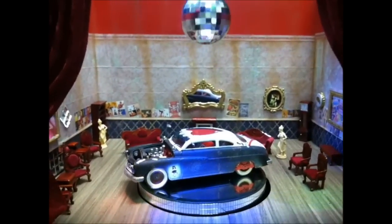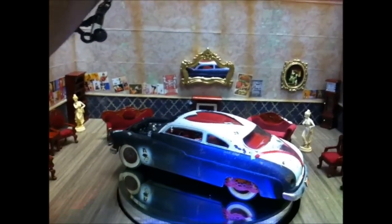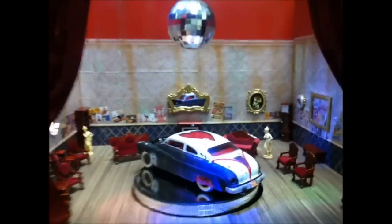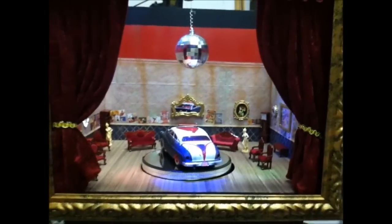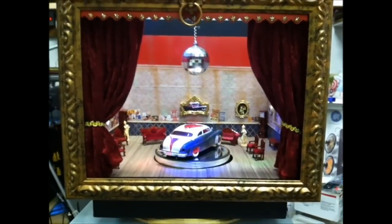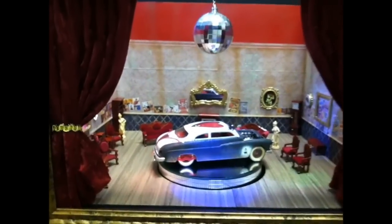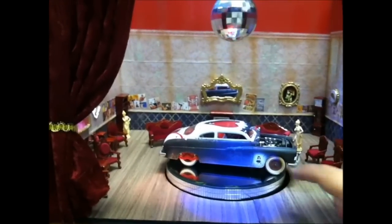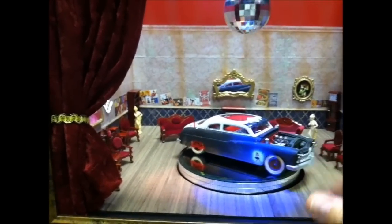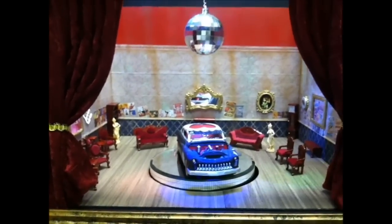I just wanted to test it and show it to you — see what it would look like. Just playing around. So that's what's going on. We're just having a little bit of fun. That's the update — everything is working. The last touch, I guess, is to get some dry ice or fog and have it coming out as the ball is spinning. And that should be the pièce de résistance.